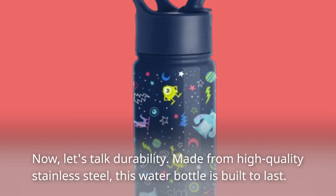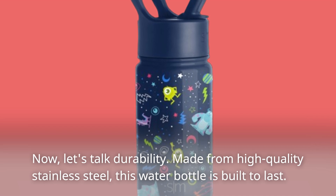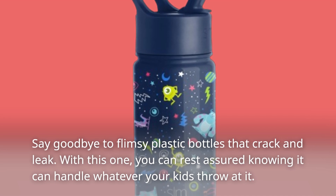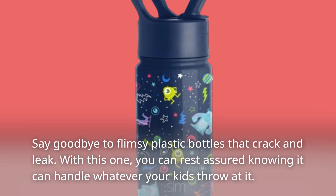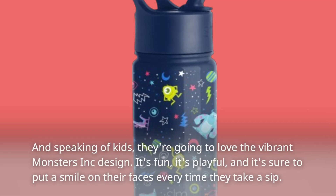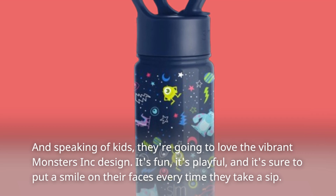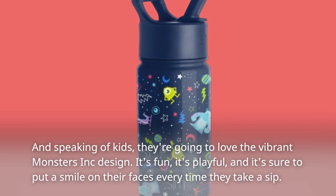Now, let's talk durability. Made from high-quality stainless steel, this water bottle is built to last. Say goodbye to flimsy plastic bottles that crack and leak. With this one, you can rest assured knowing it can handle whatever your kids throw at it. And speaking of kids, they're going to love the vibrant Monsters Inc. design. It's fun, it's playful, and it's sure to put a smile on their faces every time they take a sip.